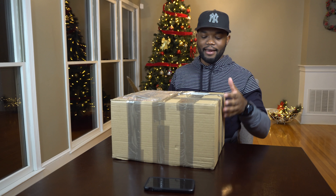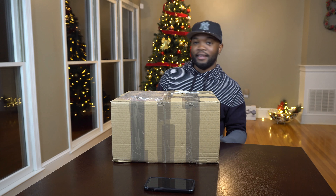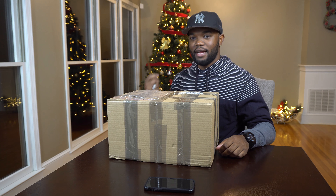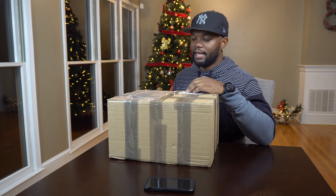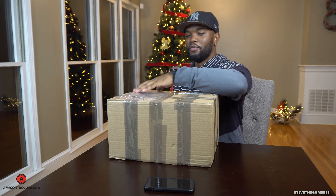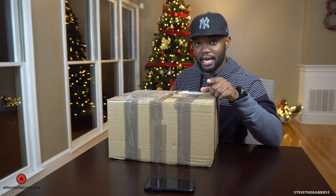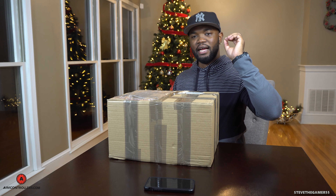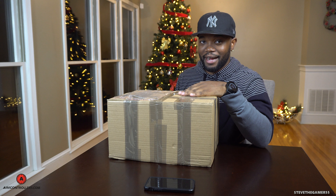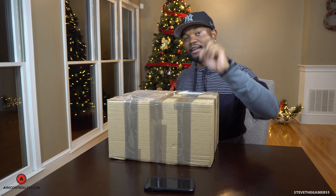But yeah, we got a knife and this box over here, which is gonna be the giveaway. AimController just sent this to me. I haven't opened it yet — I just had to remove my address and all that stuff. Definitely shout out to them, aimcontroller.com. If you're looking into a customized controller, they customize almost all controllers depending on what type of colors or design you need.